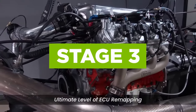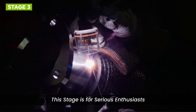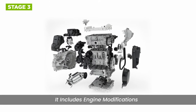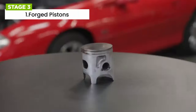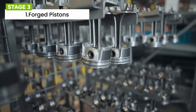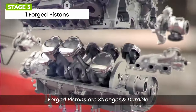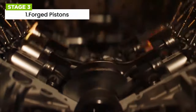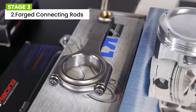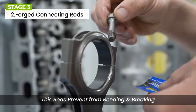Finally, we have stage 3 — the ultimate level of ECU remapping. This stage is for serious enthusiasts and performance junkies, and every stage 3 remap is highly customized. Stage 3 includes significant engine modifications such as forged pistons. Stock pistons are often made from cast aluminum, which may not handle the increased cylinder pressures and temperatures associated with high-performance applications. Forged pistons are stronger and more durable, making them ideal for stage 3 tuning. The connecting rods in the engine's bottom end may also need upgrading to handle the increased power and torque. Forged steel or billet aluminum connecting rods are common choices, as these stronger rods can prevent bending or breaking under high loads.